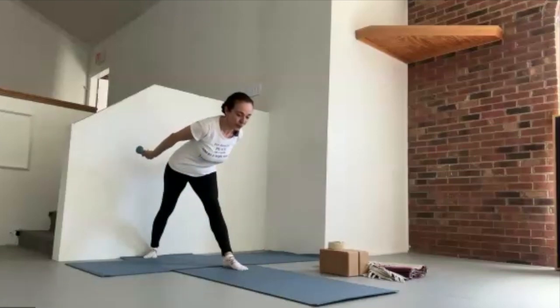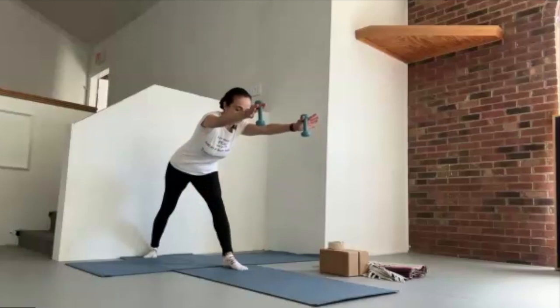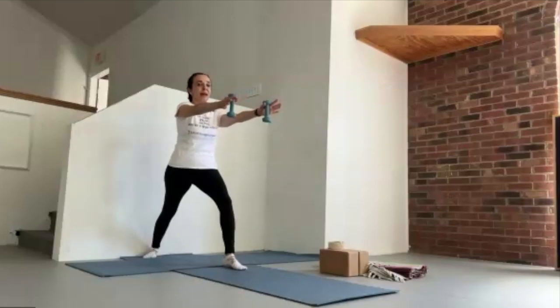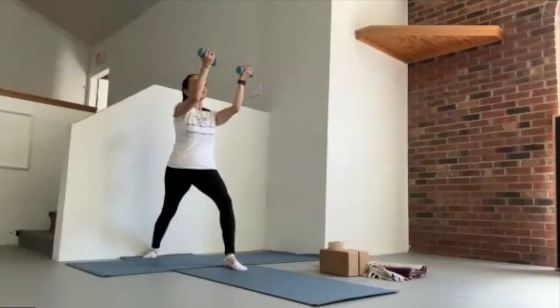Swing the arms forward, turning the palms inward, and then bending in the front knee, keeping the arms right in front of us at shoulder height, coming upright with shoulder retraction. We can stay here and do a few bicep curls. Keep the back heel with the wall — it lends itself to steadiness, a little bit of isometric work for that superficial back line of the body.